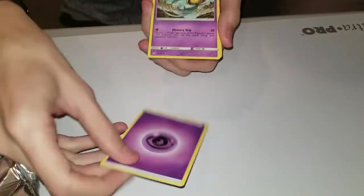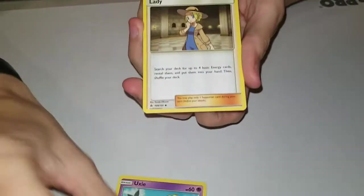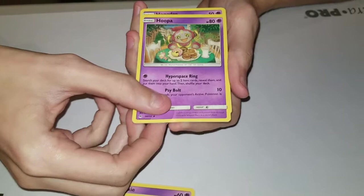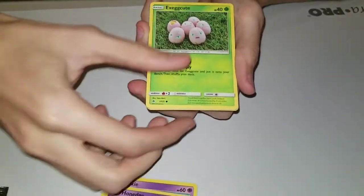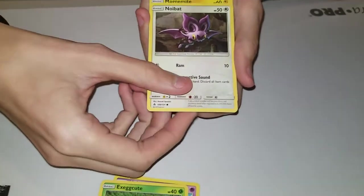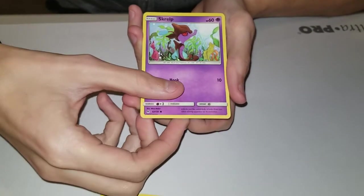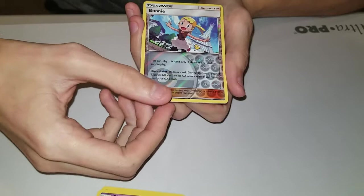There's a lot of psychics that come up first. We got Wobbuffet. Feel free to chip in if you can actually identify some of these: Honedge, Exeggcute, Noibat - that was in sync - Magnemite. Rest in peace headphone users - oh, Bonnie! It's not a full art but it's a reverse foil Bonnie. I've already got a full art Bonnie.